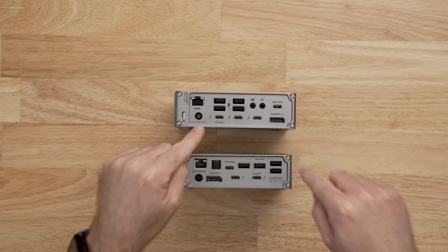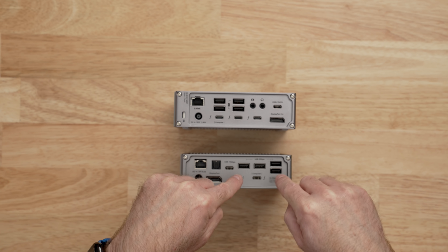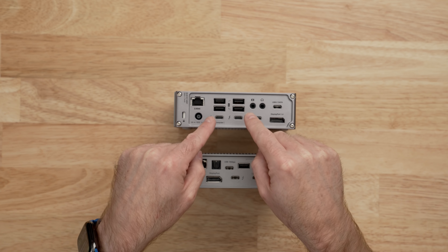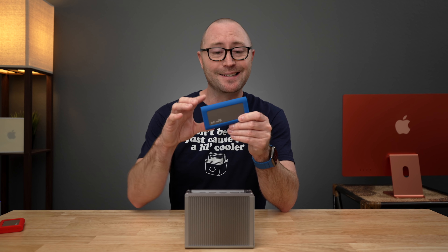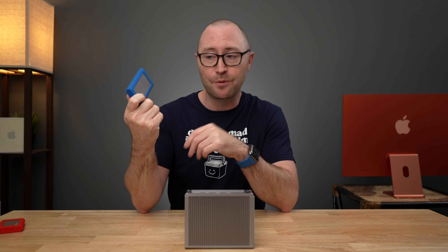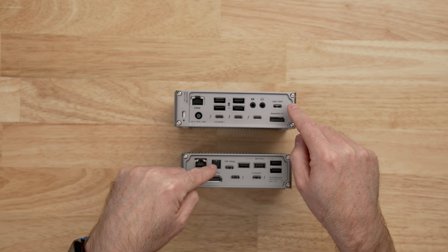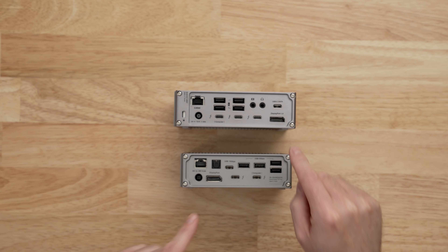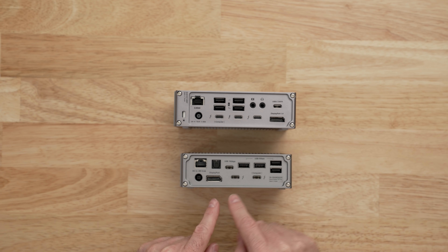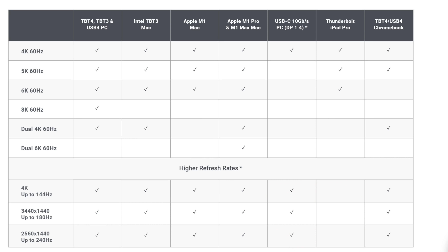Both the TS3 and TS4 have 4 USB-A ports on the back. The USB-A ports on the TS3 Plus are 5 gigabits per second, whereas on the TS4 they're all 10 gigabits per second — which comes in handy for external SSDs that support 10Gbps via USB-A or USB-C, getting you up to about a gigabyte per second in transfer speeds. On the rear, each dock has a single USB-C data port capable of 10 gigabits per second and both have DisplayPort for video out. The TS3 Plus has DisplayPort 1.2 supporting 4K at 60Hz, while the TS4 with DisplayPort 1.4 can get up to 144Hz at 4K and up to 240Hz at 1440p.